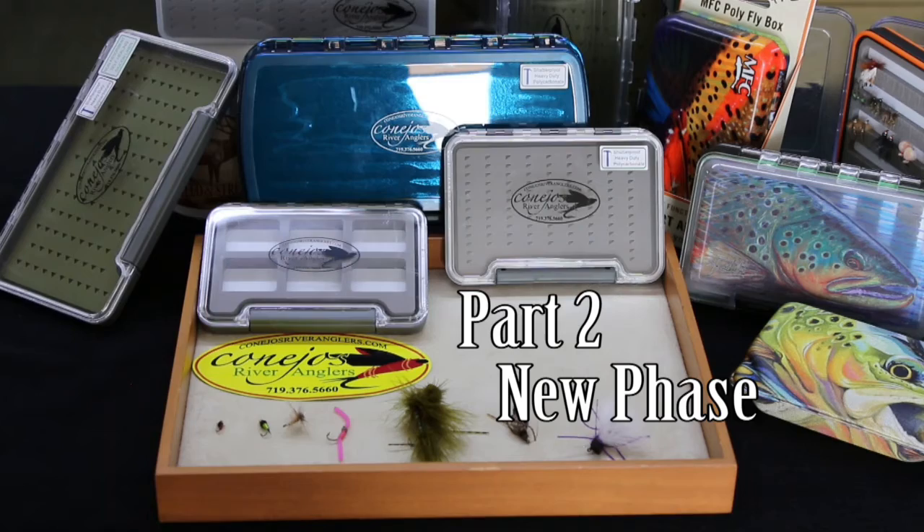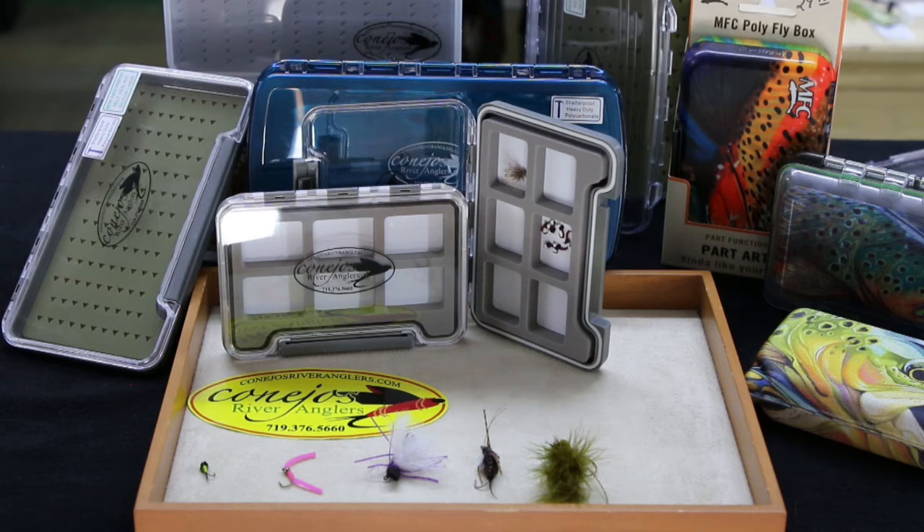Next up is our line of Nu-Phase boxes, all featuring the Caneos River Anglers logo, which is a great way to rep your water.